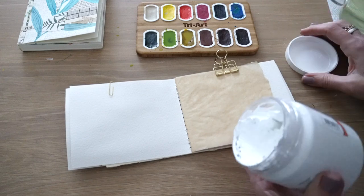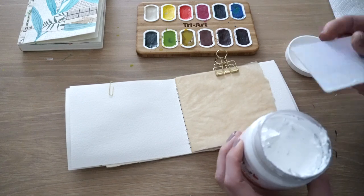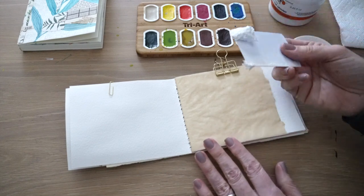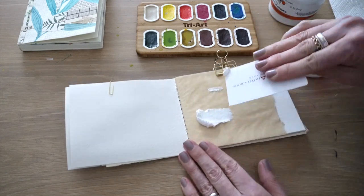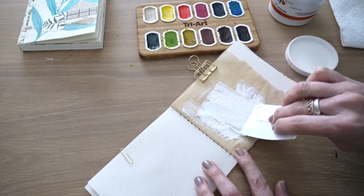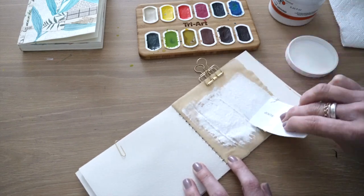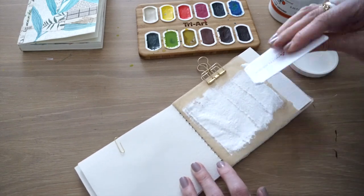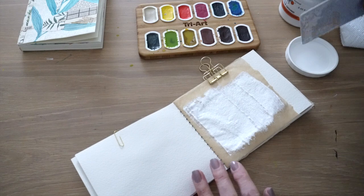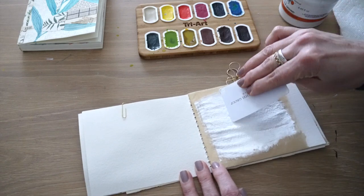So when you open the watercolor ground, you'll see that it is quite thick. You can use a spatula. I just had a room key handy from my last travel, but you can use any type of spatula, a butter knife, a plastic knife, whatever you have handy. And just go ahead and give it a nice skimming of this watercolor ground. I've realized that it doesn't have to be thick, so I'm even going to just scrape off a tiny bit and put it back into my jar. With this room key, I'm able to get a really nice, smooth effect.